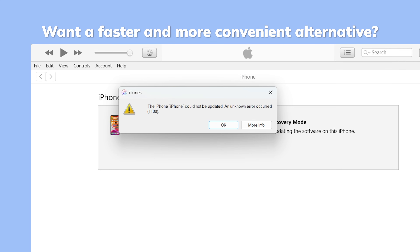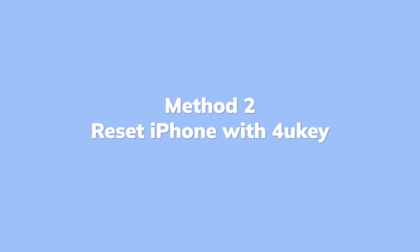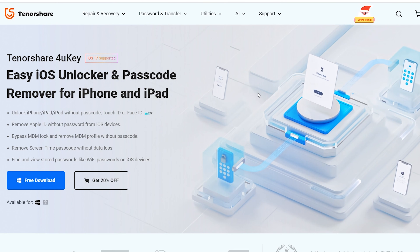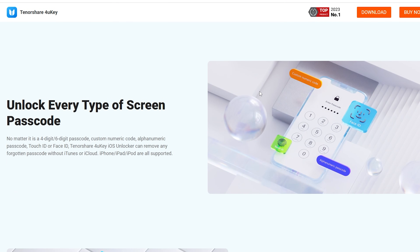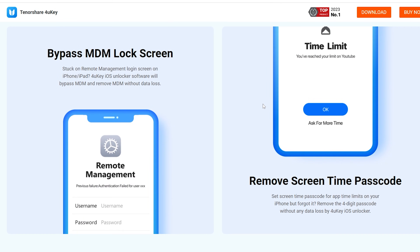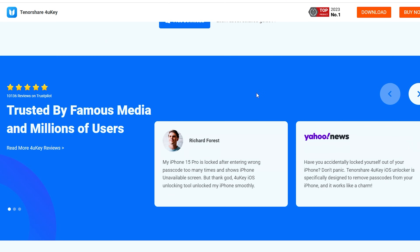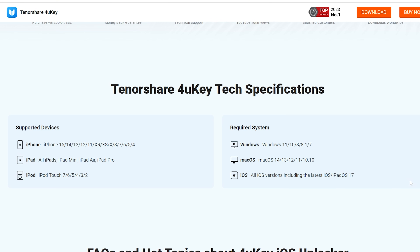Allow me to introduce the fastest and most convenient method — using 4uKey to quickly reset your phone without hassle. Method 2: Factory reset iPhone with Tenorshare 4uKey. Tenorshare 4uKey offers a convenient solution for resetting your device. It can easily bypass any iPhone passcode, even when your phone is unavailable. It supports all iPhones and iPads. Get it for free by clicking the link below.